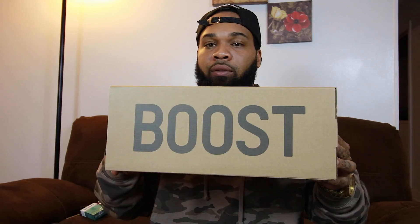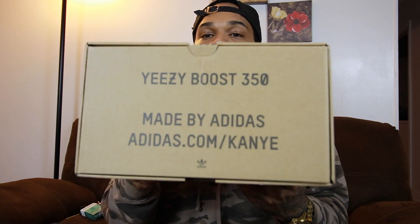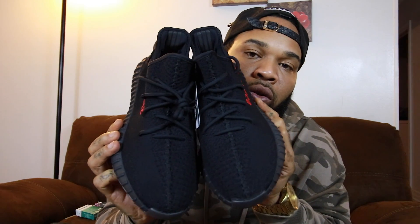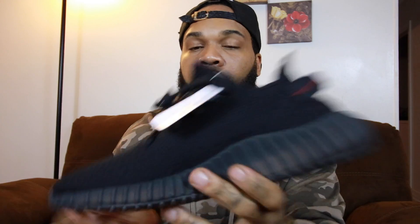So I was able to secure a pair of the new Yeezy 350s in the Bread colorway. The official colorway on these Yeezys is Core Black slash Red. Got them in my size 11 and a half. Basic box — Boost on the side, 350 on the top, Yeezy 350 Boost made by Adidas. It's got a pull tab on the box — pull it out — and it's got this nice wax paper inside. Shoe comes with just a little hang tag on it.